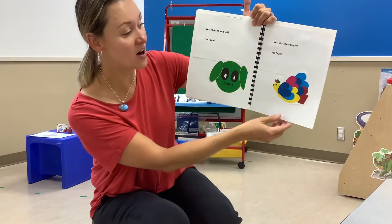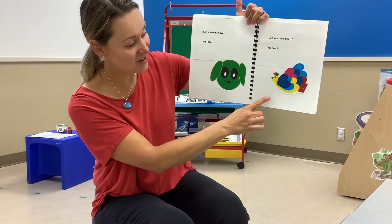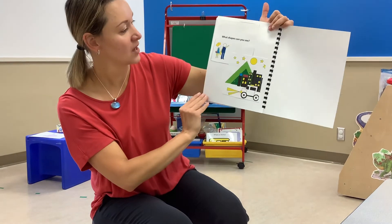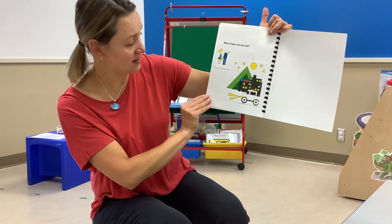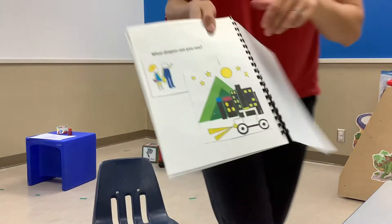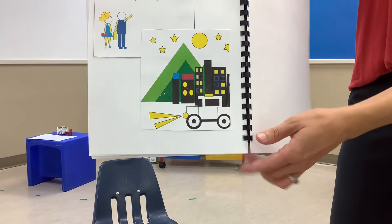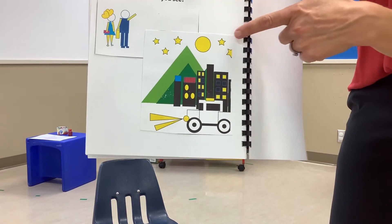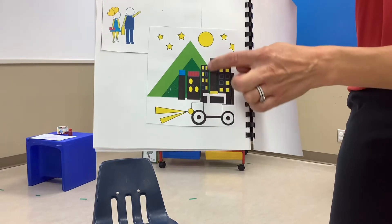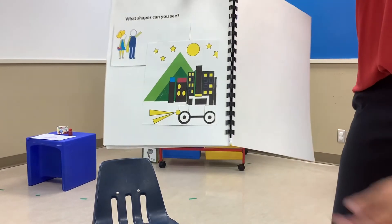Can you see a heart? Yes, I can. Lots of hearts. What shapes can you see? I'm going to bring the picture up really close and you can spot some shapes. Circle. Stars. Rectangles. Triangles. So many shapes.